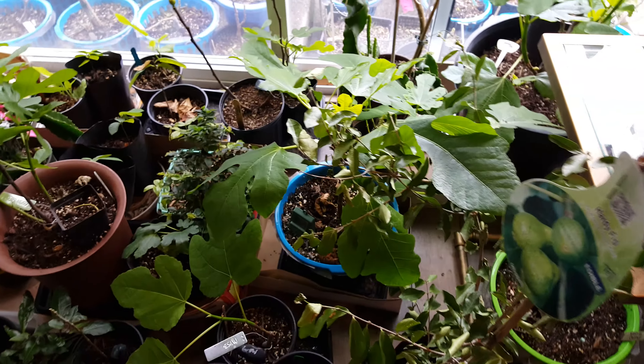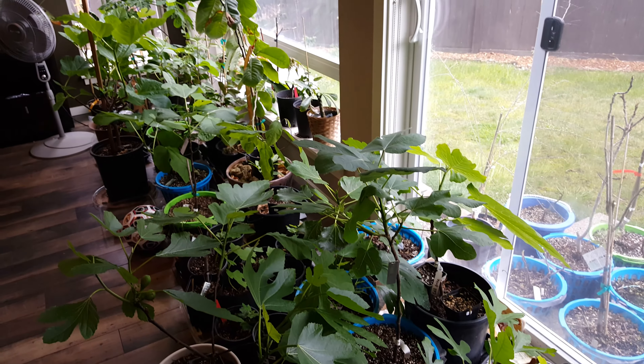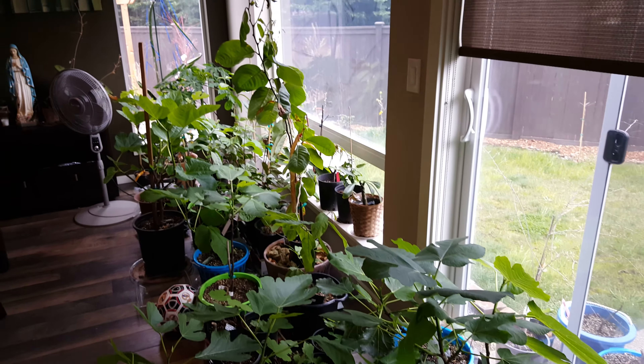Anyhow, I just want to do a quick update — run through some of the plants, how they look. I think the last one I did was back in February and I did not have this much growth.